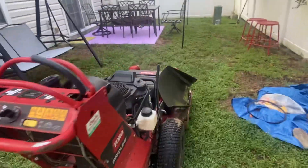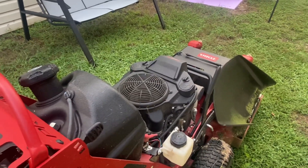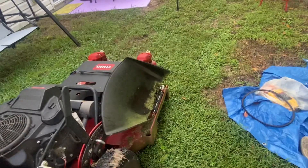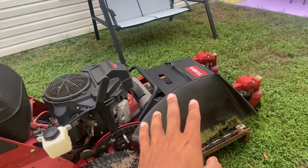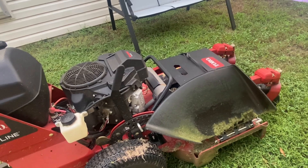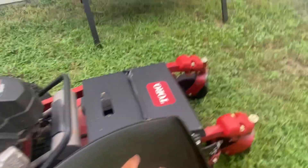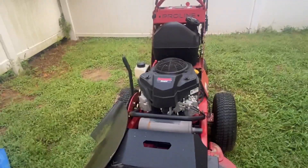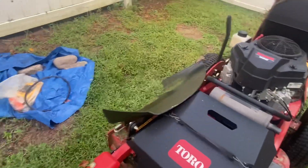The Baller blades are dope — I will recommend them. I'm not getting any X-blades for this thing. I heard those put wear and tear on your mower, but the Baller blades on this mower are dope, very dope. I will be picking up some more. I'll cut along here and I'll see you next time.